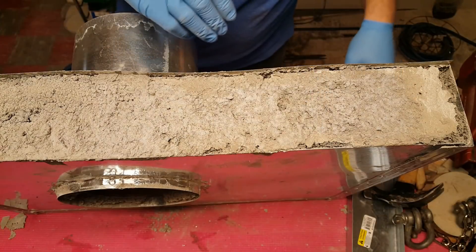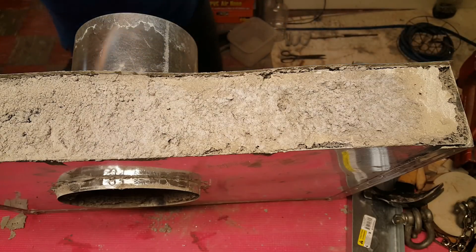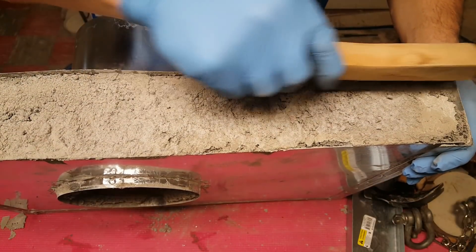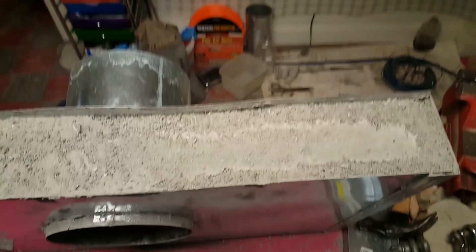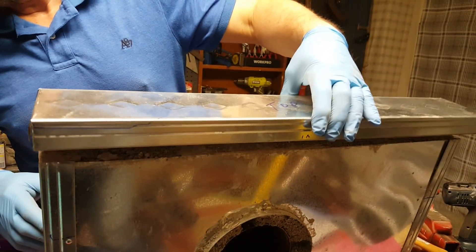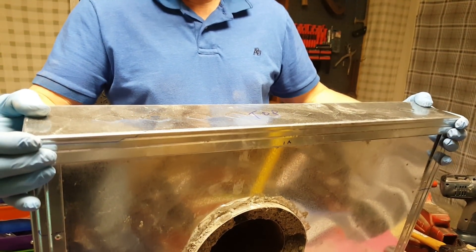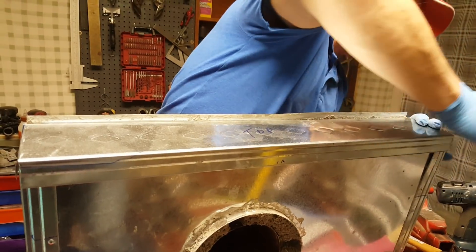Now I just got to flatten this off a little bit and put the lid on. I'm going to do it with a wire brush. Hey guys, I just want to show you — looking down, that's pretty flat. That looks pretty good. I think you should be able to put the lid on now. I got to pull this back to where I can get that down, and there it is, babe.